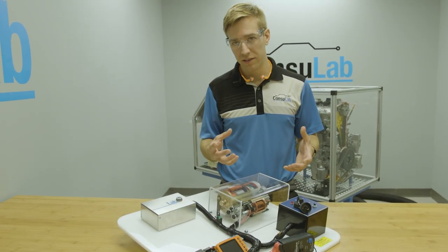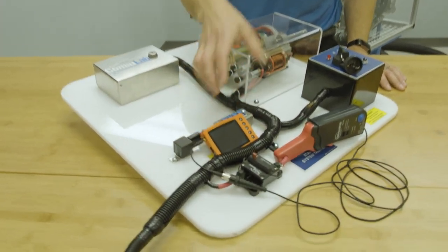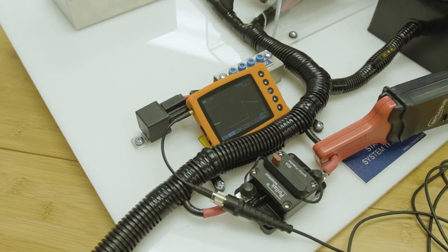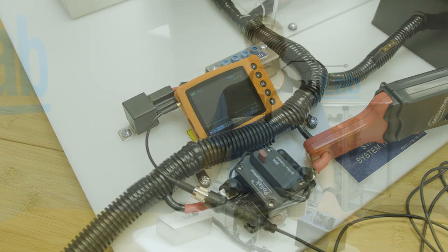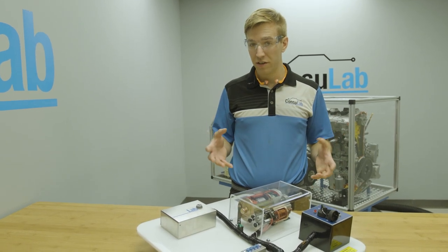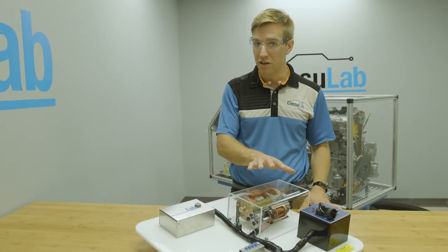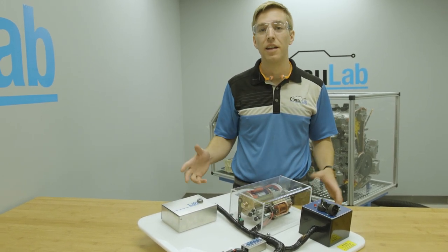With easy access to all the wiring, we can do things like measure the starter current using an oscilloscope and an amp clamp. So if you want to teach starters in a more safe environment, you can find out more about this product on consulab.com, or you can find us on Facebook, Twitter, or LinkedIn. Thanks for watching.